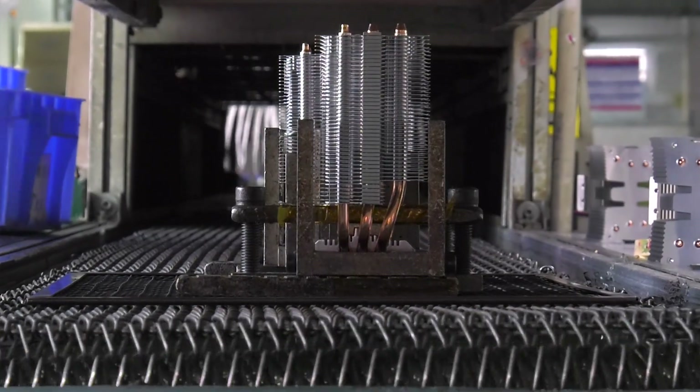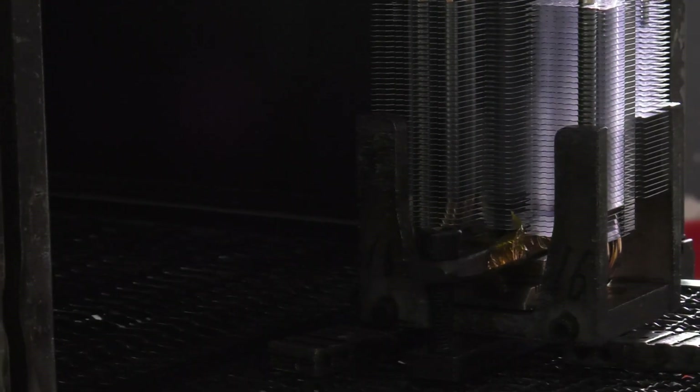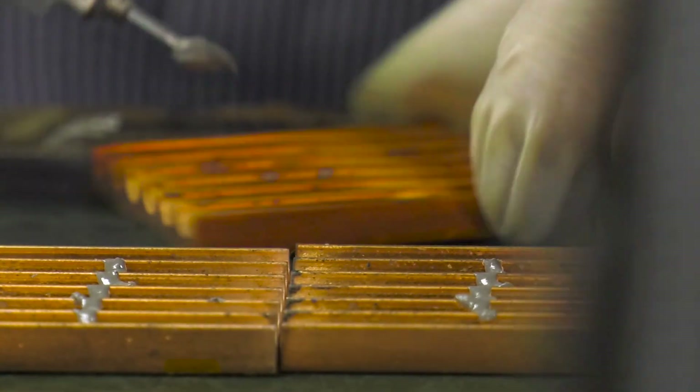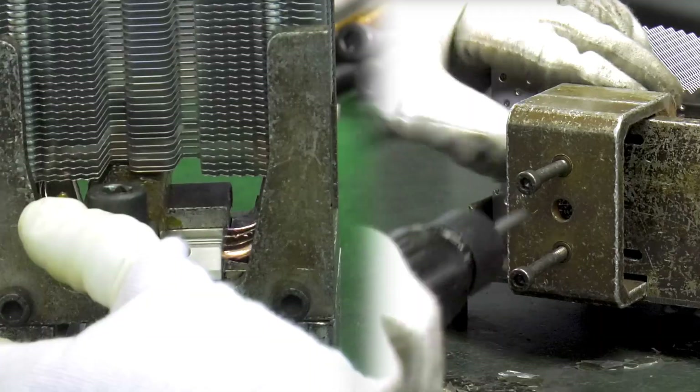To attach the main part of the heatsink to the baseplate and the heatpipes, the cooler is baked in a furnace. In preparation, soda is applied to the plate and the upper and undersides are firmly held with a temporary clamp.